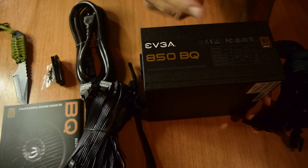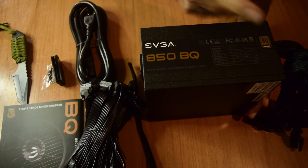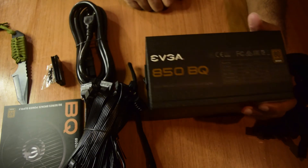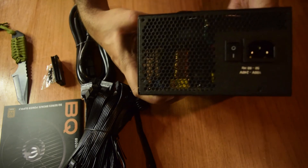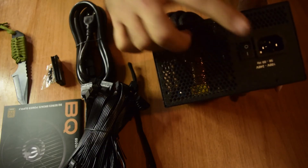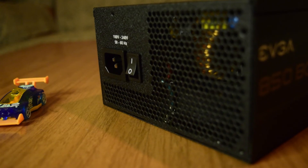On the side of the unit, the label shows the same AC power input and output wattage information we reviewed on the box — a total output of 850W at any point. The power rating label is the same on the other side as well. On the rear panel, you connect the AC power cord, and there is an on/off switch for the power supply. The rear is also perforated to maintain airflow and keep the unit cool.